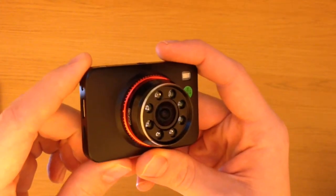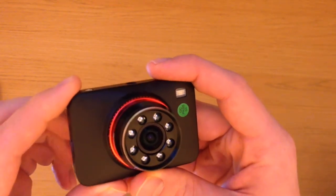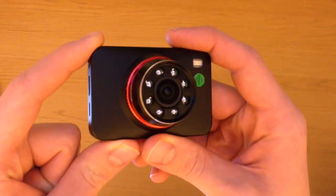The camera features a 170-degree wide angle lens that is capable of filming in 1080p video at 30 frames per second, or this can be changed to 720p at 60 frames per second, creating a very smooth image.